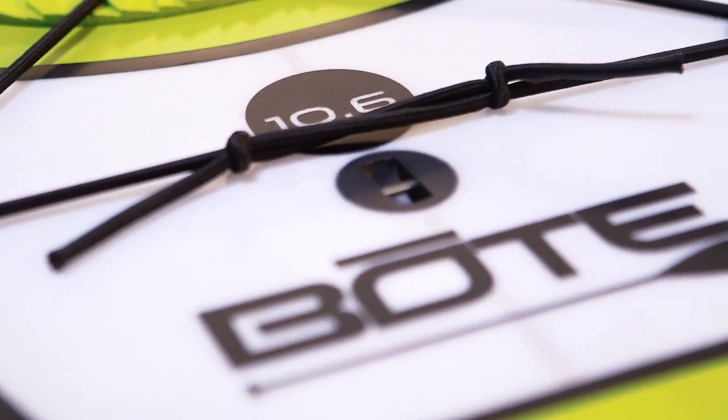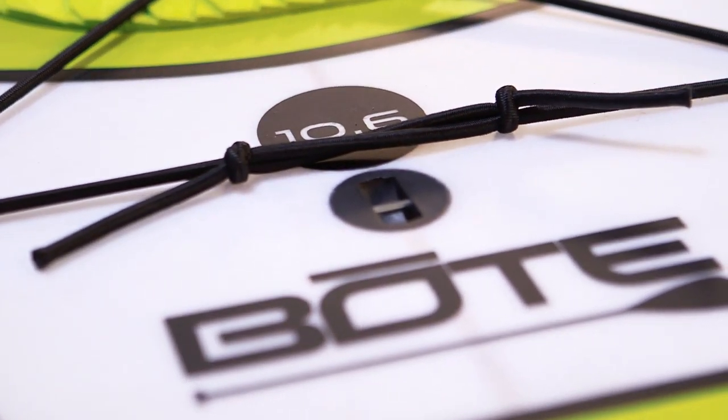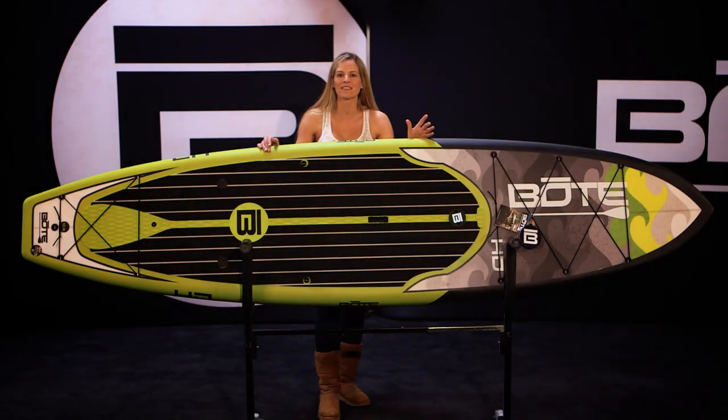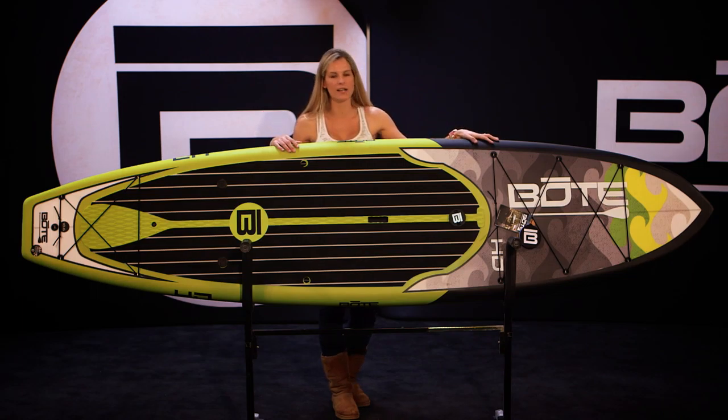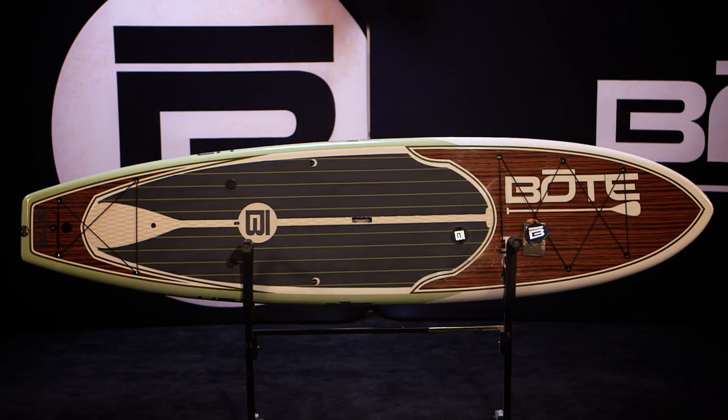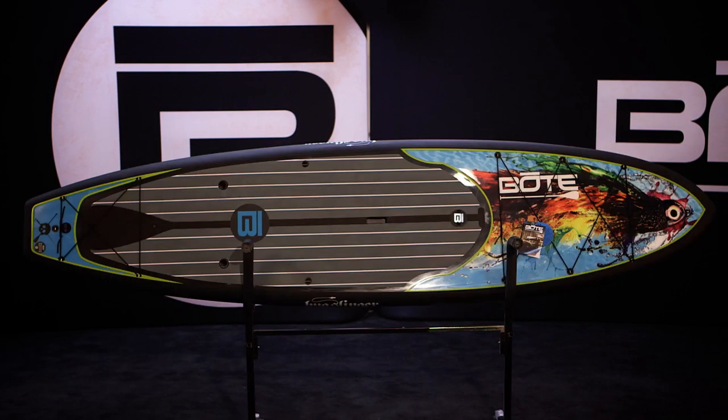While this is a smaller board in our lineup, it still will carry up to 240 pounds. In 2015, the 106HD comes in the Native lineup, which is this board right here. It's also available in the Classic, Chainmail Pro, and the Bugslinger.